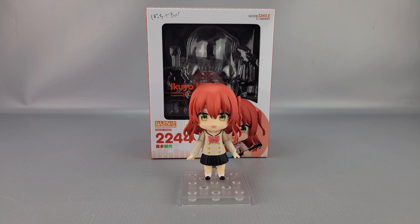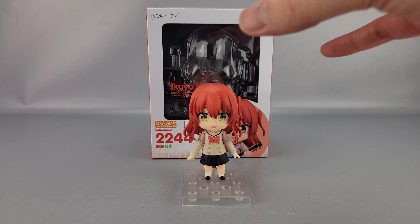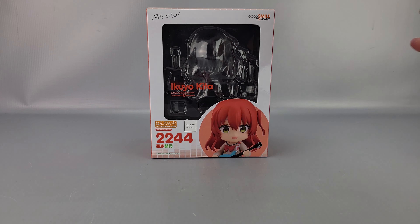Hey everyone, welcome to another video review. This is nendoroid number 2244, Ikkyokita from Bocchi the Rock.